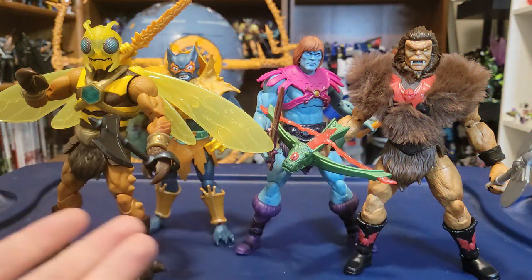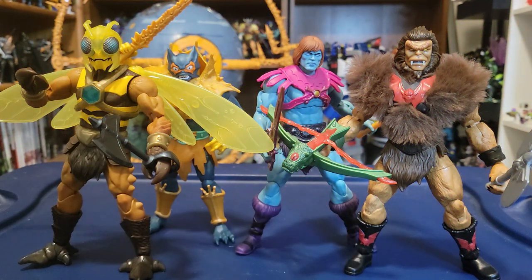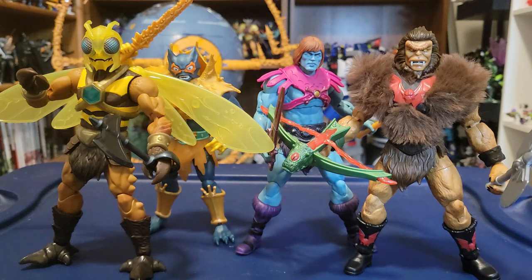Here is all of Masterverse Wave 9 free from their plastic prisons. All of these figures are so, so good — they're so freaking cool. We're really hitting a good stride with Masterverse figures. All of these are just absolutely phenomenal. Sculpt level is great, the accessories they come with are all fantastic, they pose really well, and each of these figures are just absolutely tremendous in their own right.